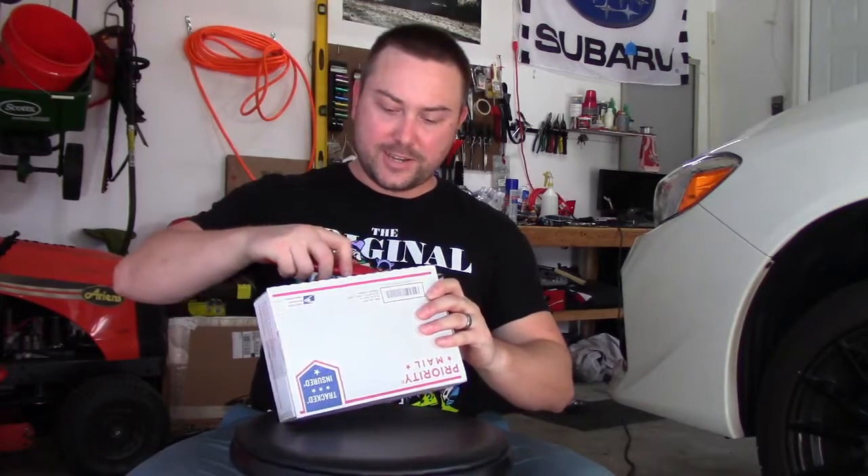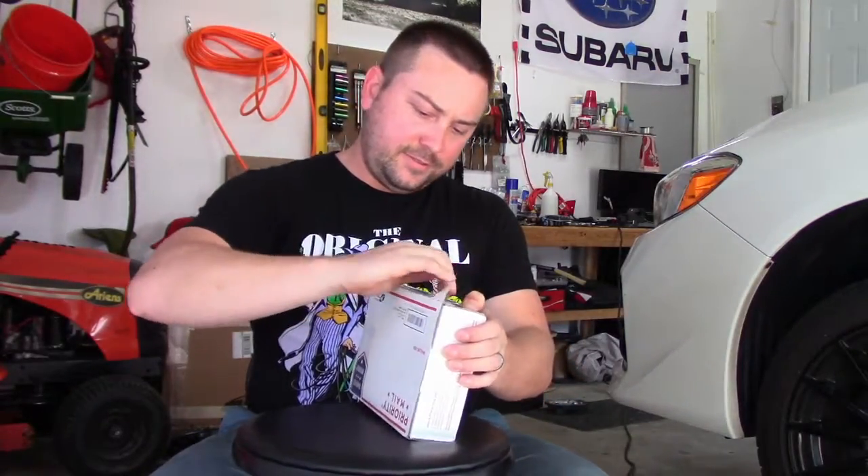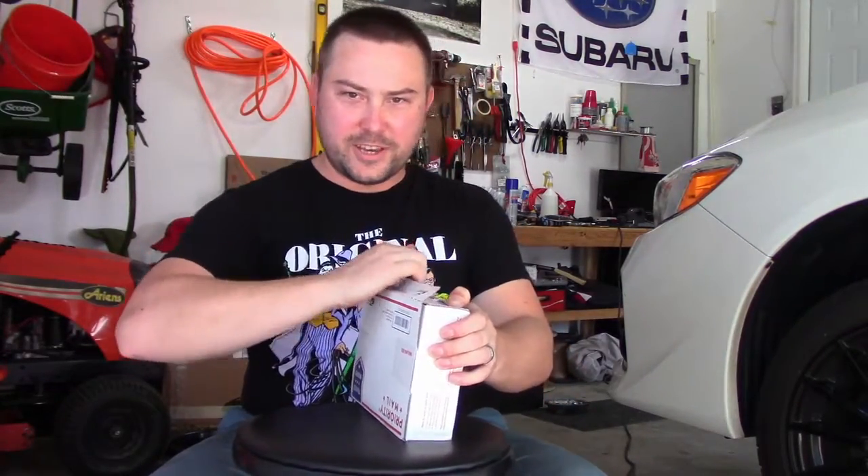Alright, what's up guys? So today we got an unboxing, a little bit of a surprise. Let's find out what we got.